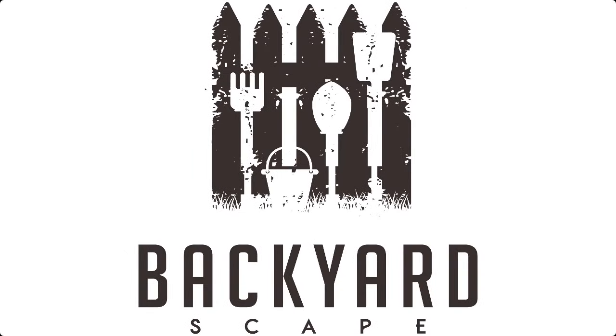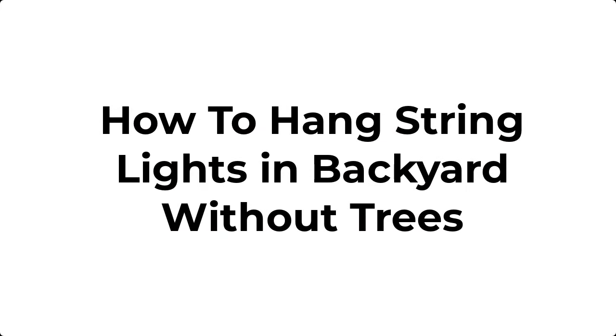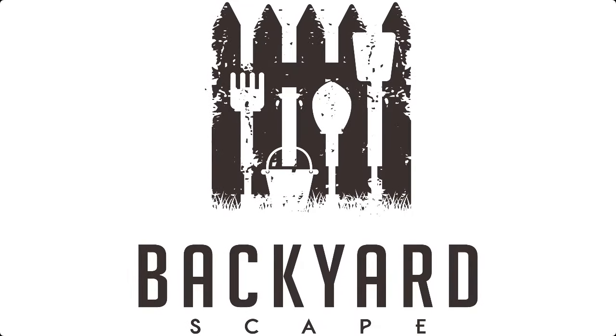Hey there and thanks for tuning in. In this video of our backyard scape, I'll walk you through how we strung lights without the use of a tree. Since we've had a few different houses there have been a few different ways that we've set this up, so I'll walk you through how we did it with this house.